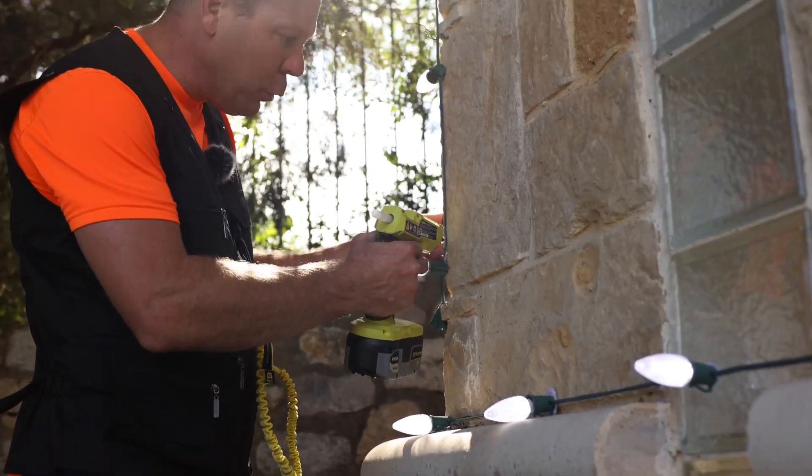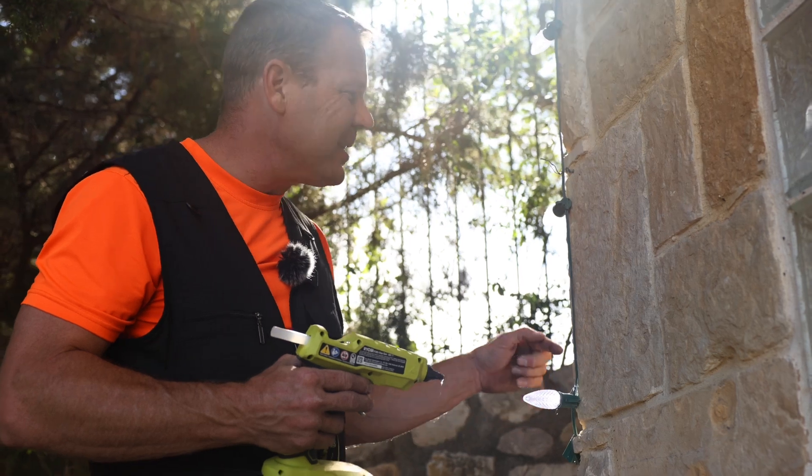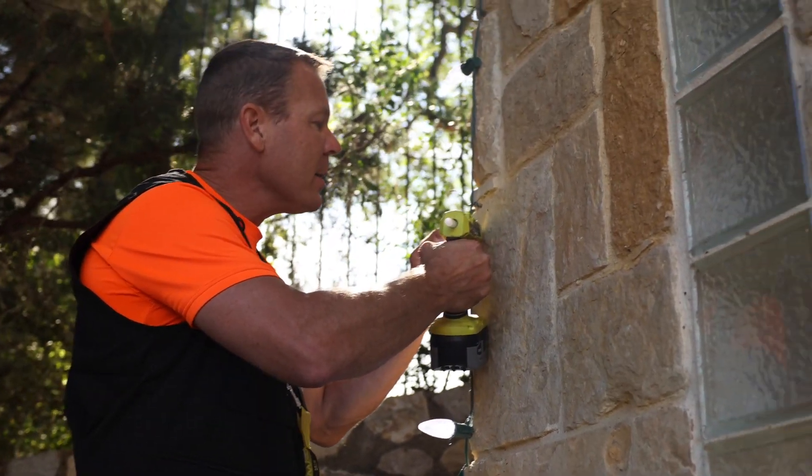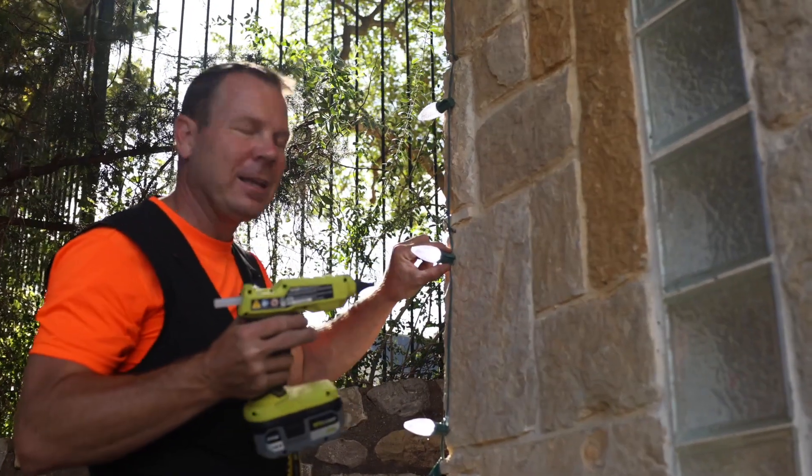What I did is I put hot glue up this line, so not only is it holding the ball, but it's kind of holding the line in place. That tends to give it a little bit more support and it's less likely to fall.